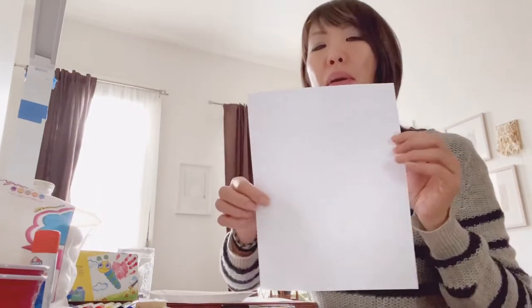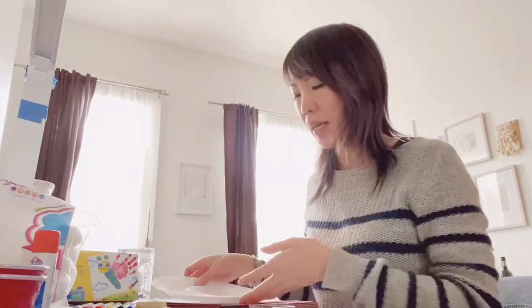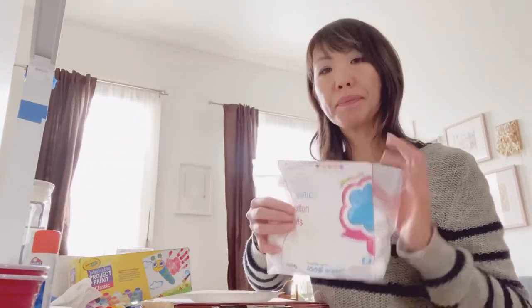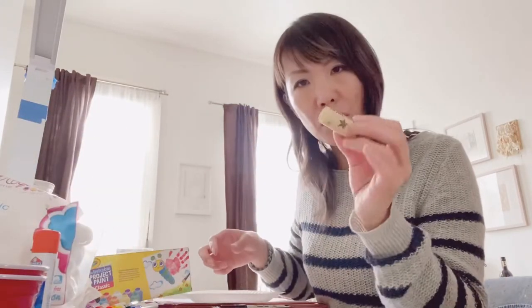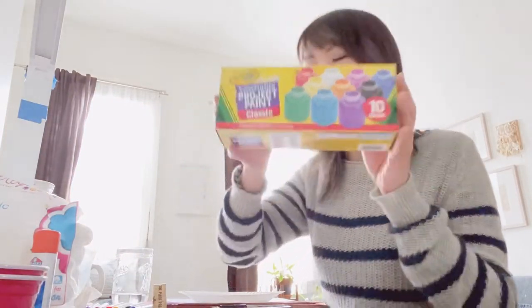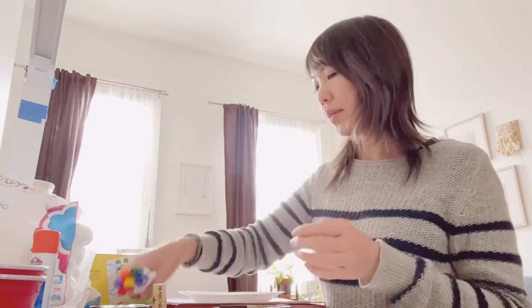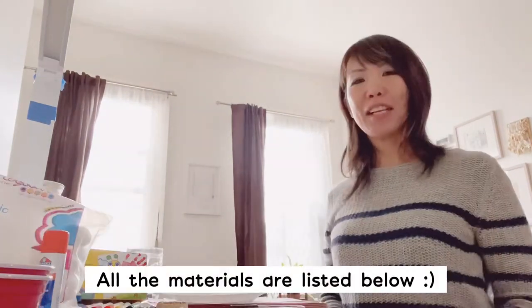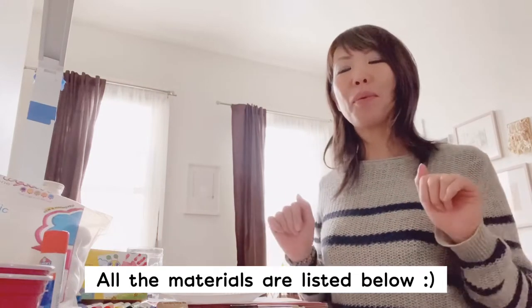You need a piece of paper — copy paper or any paper is great. If you have construction paper, that's also great. If you have large brushes, and for younger children who cannot use brushes, you can use cotton balls or wine corks, anything like that, and washable paint. If you don't have paint at home, you can use markers, colored pencils, anything you like. I listed all the materials below, so you can check it out before you start.